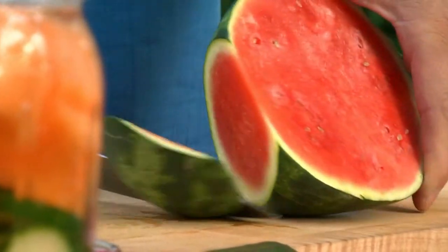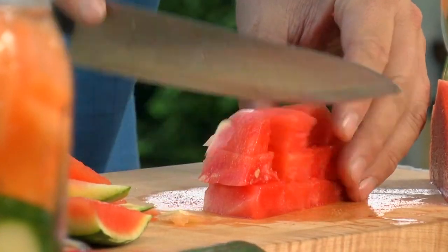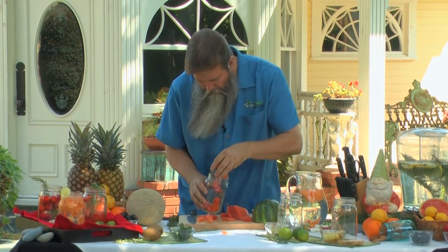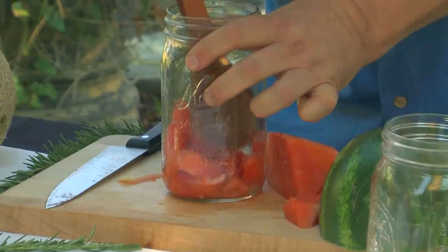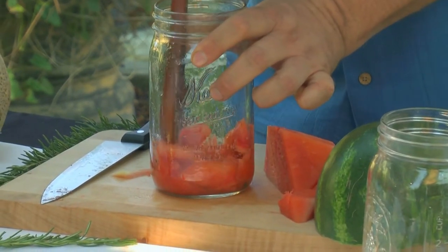Watermelons have very thick rinds, so choose a knife that is large enough to cut through that rind. Since we're only using a quart jar, we don't have to cut up a whole lot of it. If it has a few seeds in there, it's not the end of the world. We're just going to take this and put it right inside of our jar. Now we have to release the juices, and how we release it is that we kind of smash it up ahead of time like this — it's going to infuse a whole lot quicker.